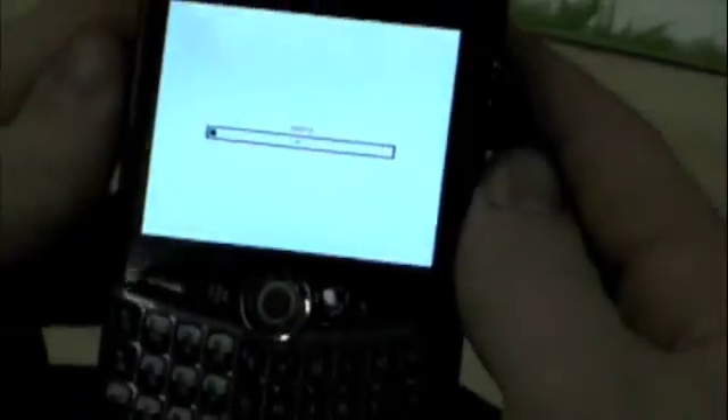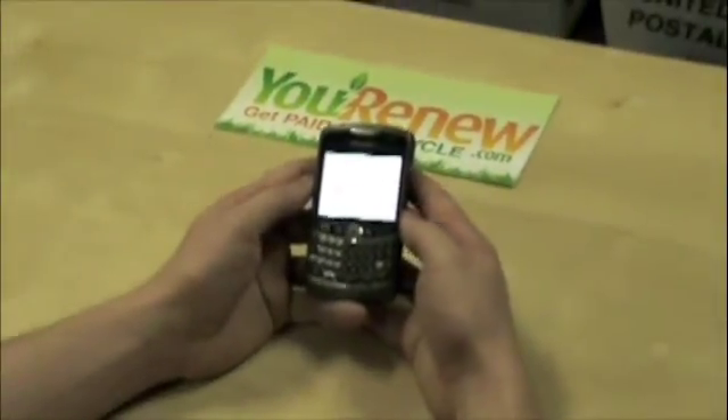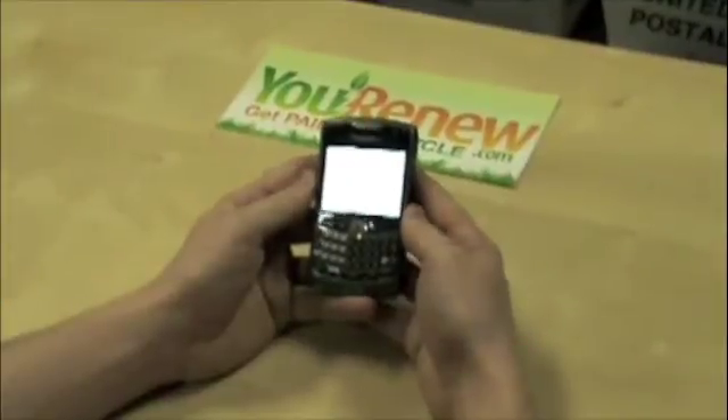At this point it starts wiping. And in a couple of minutes, your BlackBerry will be back to factory settings and all of your data will be completely gone. We look forward to seeing your devices at uRenew.com.